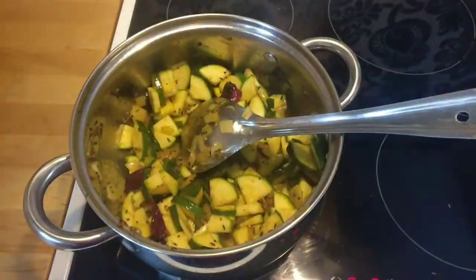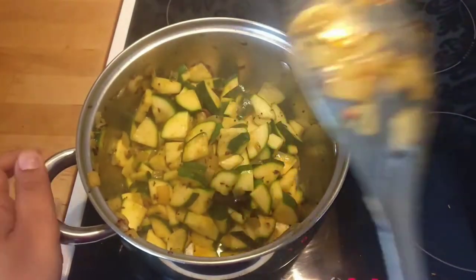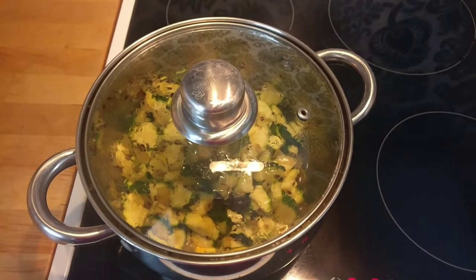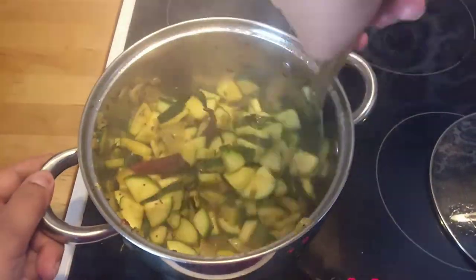Finally, add a few drops of lemon juice. Cover and cook it for about five to six minutes. After five to six minutes you'll see some water being released.